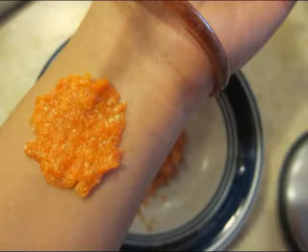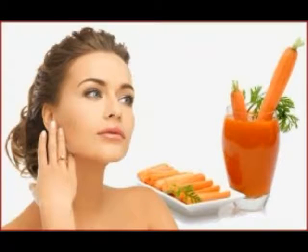Wash off the face pack after 20 minutes. It is incredible for making the skin glow and for taking off the suntan from the face easily.